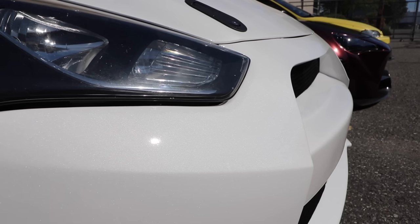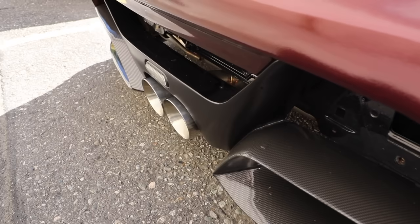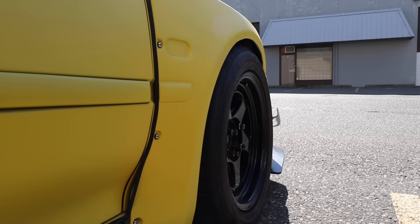This is kind of dope — this is the first time I've lined all three of my cars up when they've all looked very good. I just want to say I'm by no means a professional and I do not claim to be. I'm impartial — I like dip, wrap, and paint. I think they're all good for different reasons.